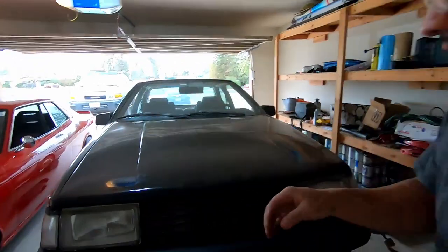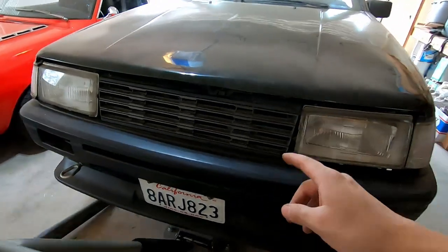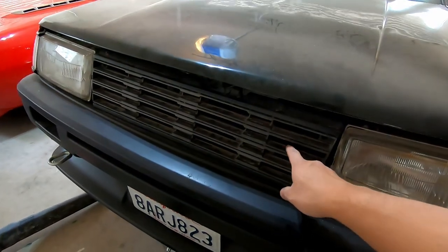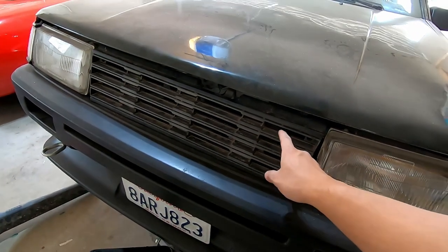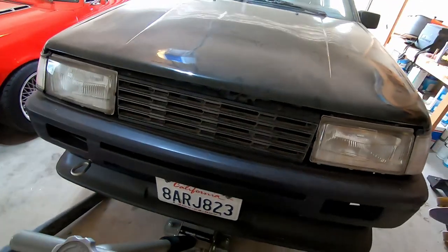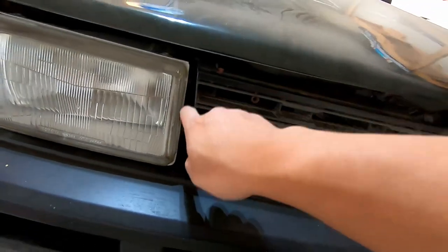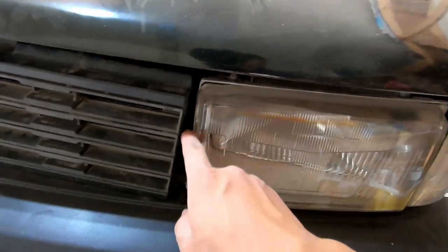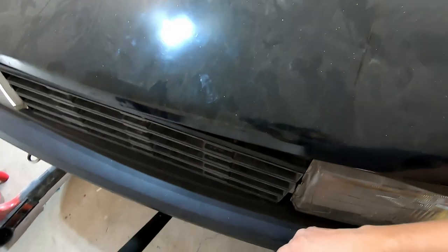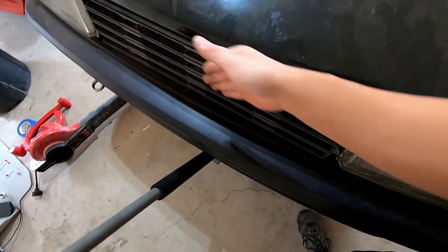Welcome back, today we're working on Jeffrey's 86 again. You can see it's on jack stands. Before I get to the issue - I got this grill from an older 80s Corolla and tried to make it work, but there's a lot of gap on both sides, and if you look from up above it's kind of curved inwards.